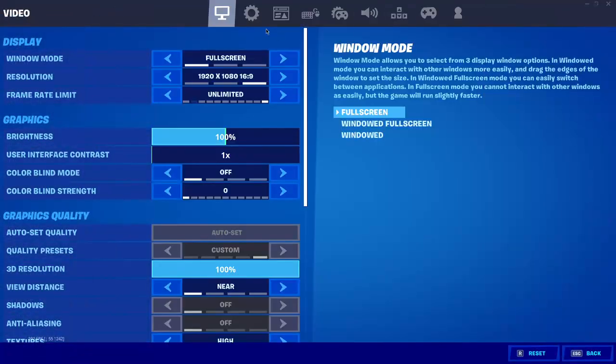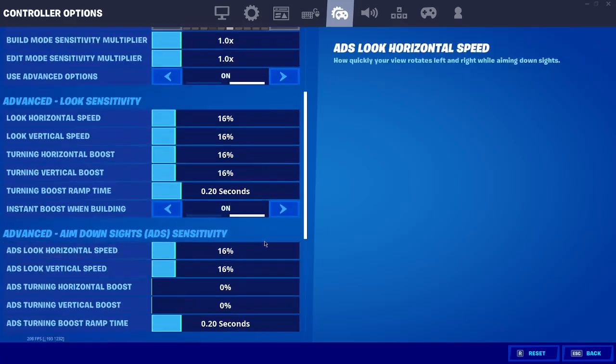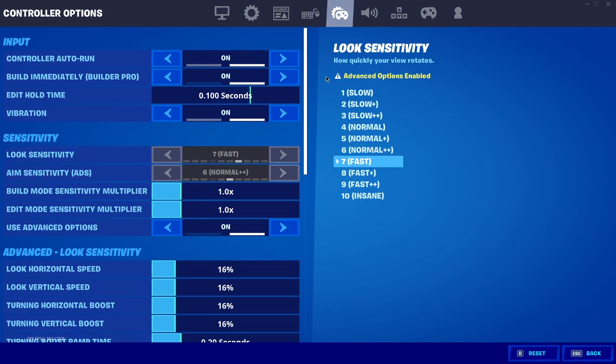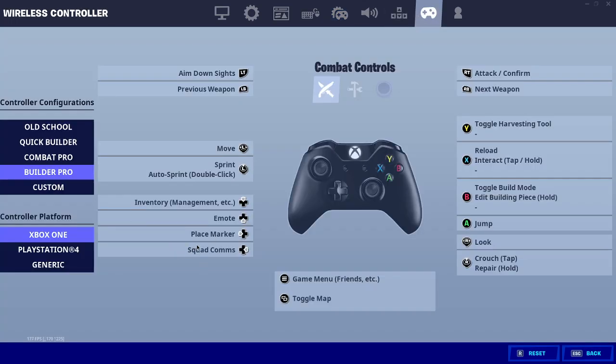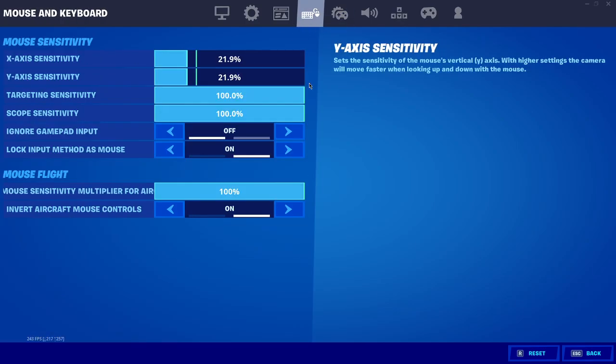What you want to do is go over to your settings. You're probably wondering where to activate your controller — is it in this page or that page? You're probably thinking why is it not here. So this is the video you can come to. It's not in either of those pages; it's just in your mouse settings.